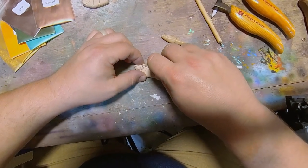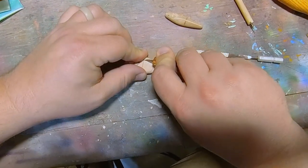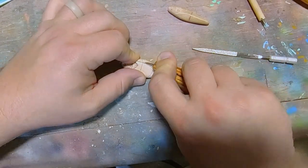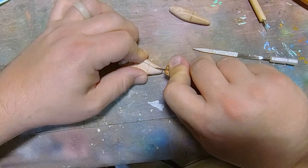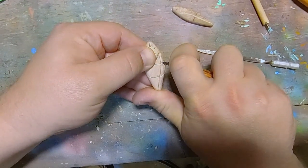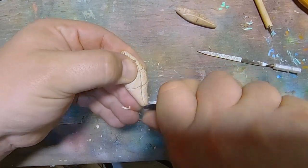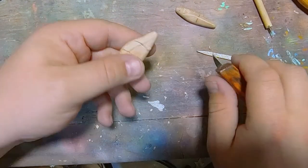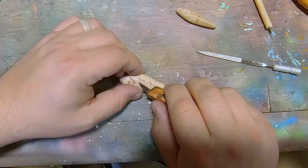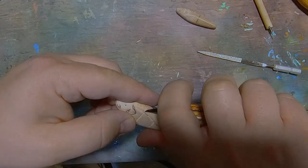Now we're starting the carving process. A lot of times you start off with cutting straight down following your stencil, and then you cut down along the sides to bevel it in. One thing to keep in mind when you're doing carving is the part you want to stick out, you don't want to carve that area — you're going to carve down the stuff around it. So if I have a fin, I'll carve down the body around the fin. I won't actually carve the fin itself.